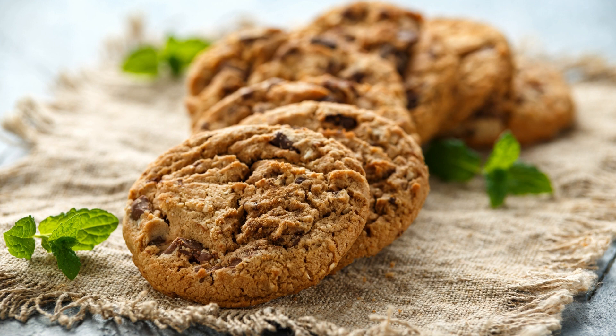Ingredients: 8 oz. cream cheese, softened. 1/2 cup unsalted butter, softened. 1/4 cup powdered sugar. 1/4 cup cocoa powder. 1 teaspoon vanilla extract. 1 cup mini chocolate chips, divided. 1 cup finely crushed chocolate sandwich cookies, such as Oreo.